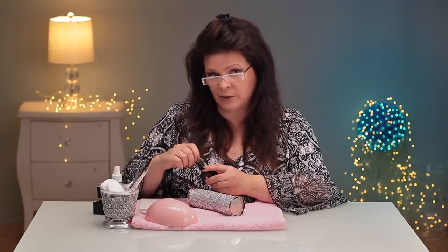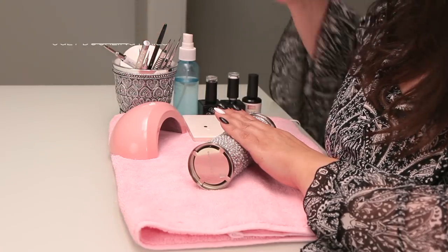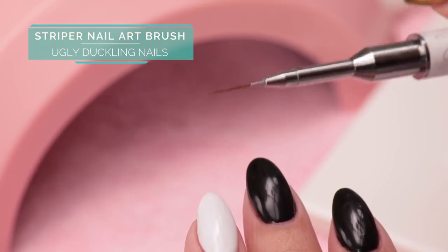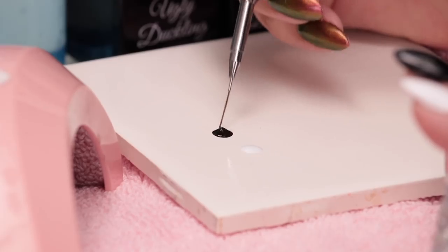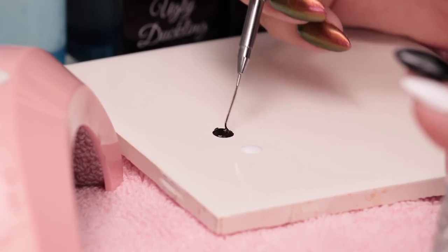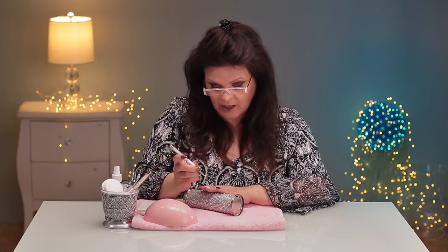This is really a quick thing to do. You can do this right at the end of your appointment or just before you're going out. So I'm just gonna get a very tall skinny brush and I'm going to get my black gel polish, get it into my brush, kind of get the brush full of paint.